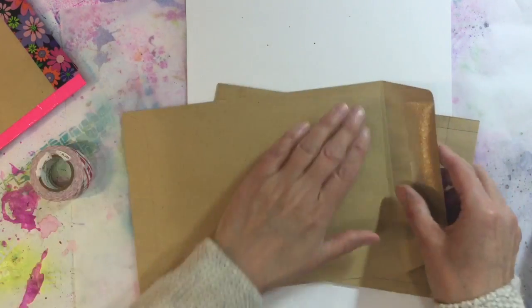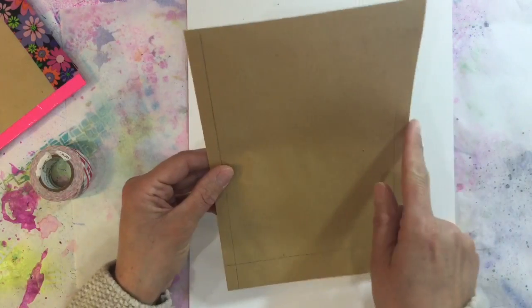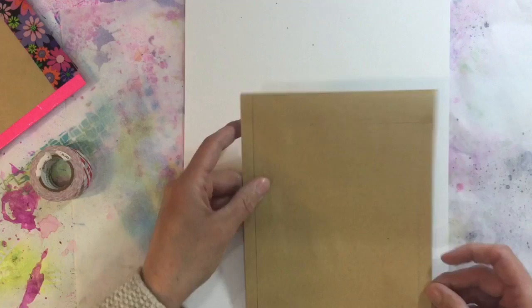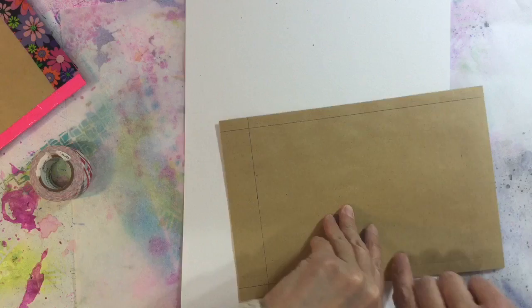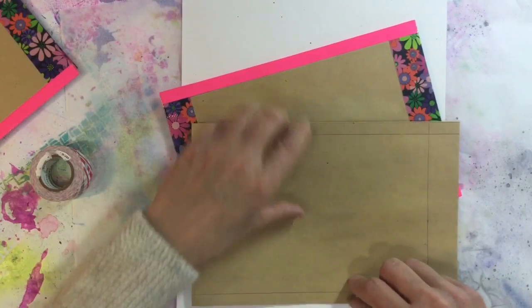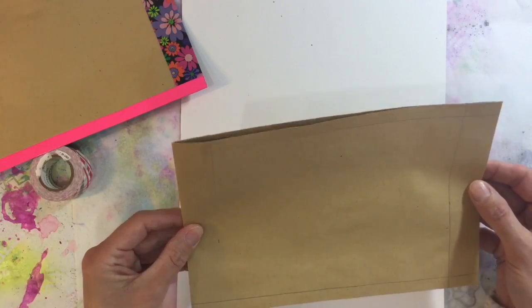I've put Pritt stick along the flap and glued it down, using my bone folder to make it completely flat. I've cut the envelopes to six inches so they're all the same length, and now I'm just applying duct tape to all of the edges to strengthen them before putting it together — duct tape on the front and back, then wrapping it over.